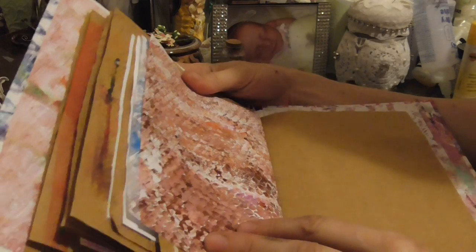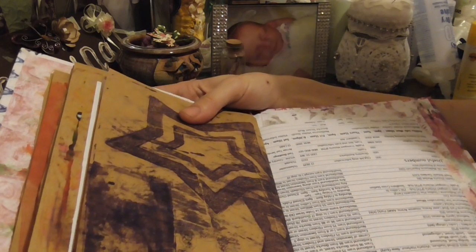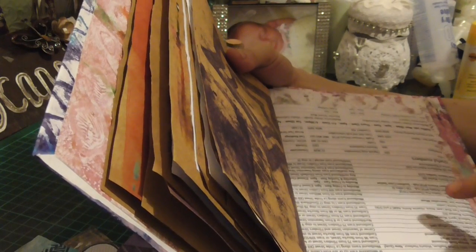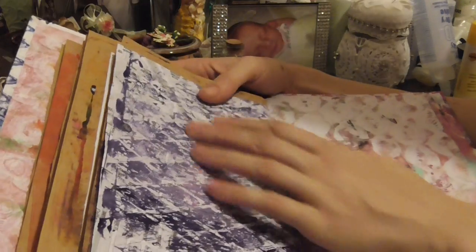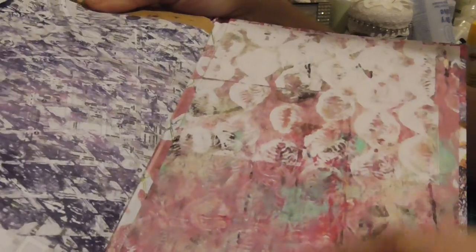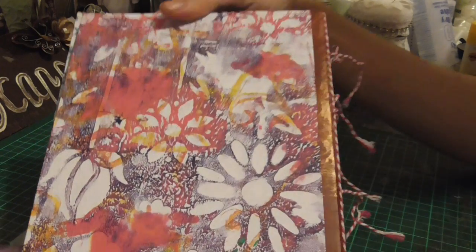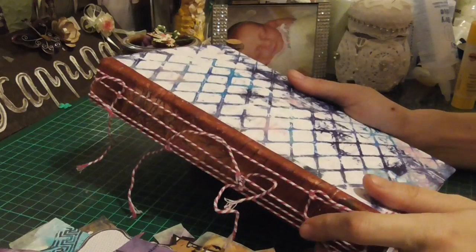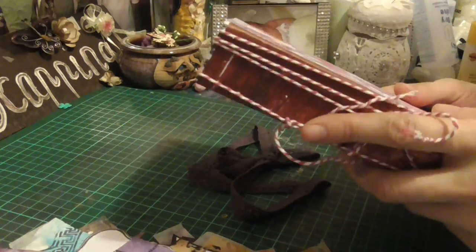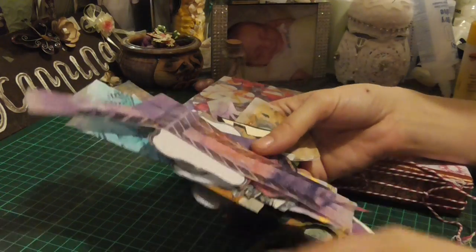Love that. Train timetables — beautiful. And there's the page, the back page. Isn't that just gorgeous? It's beautiful. Thank you so, so much. I'm just absolutely stoked. I'm so happy. I can't believe you did this for me. Thank you so much.